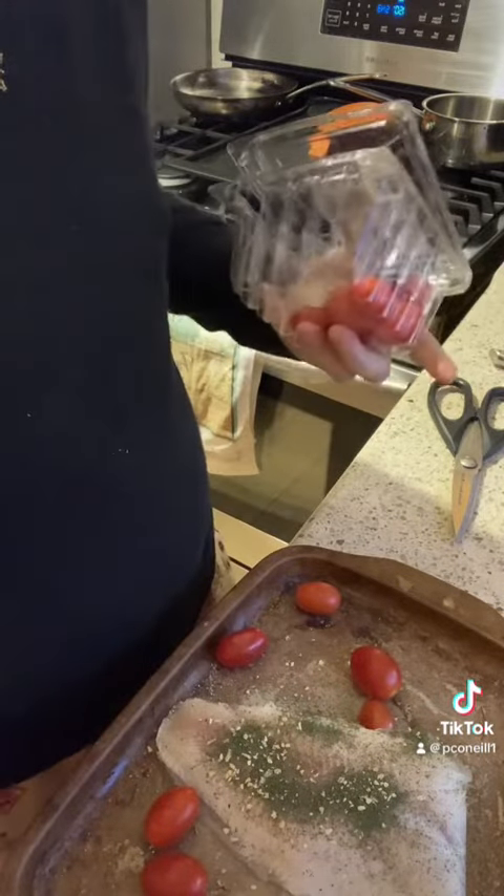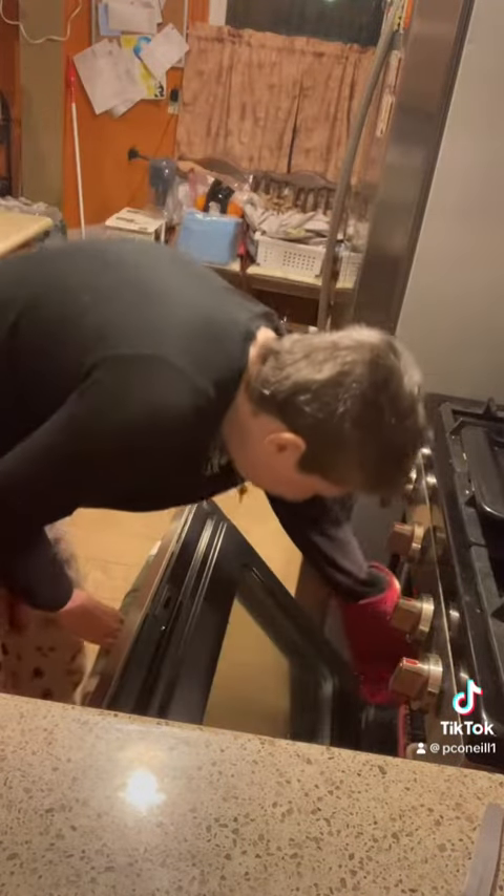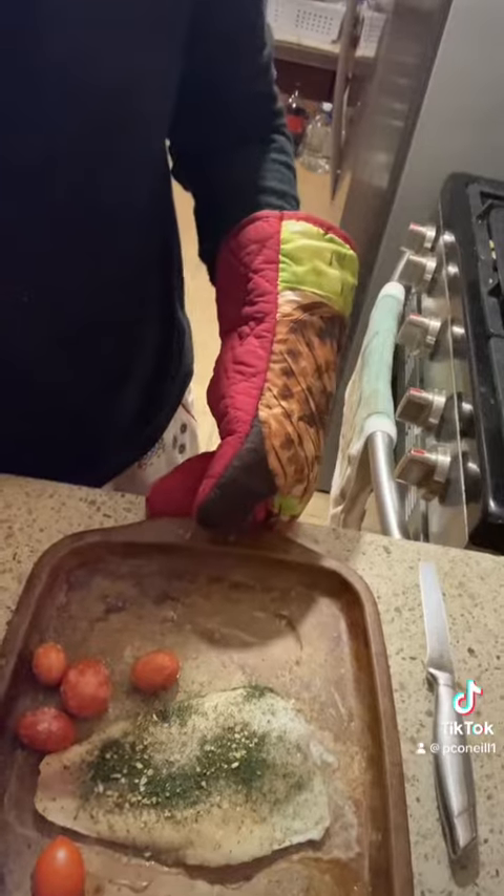I'm gonna put it in for 35 to 40 minutes. The salmon is done, the house smells amazing — I just turned off the oven. See what it does to the tomatoes.